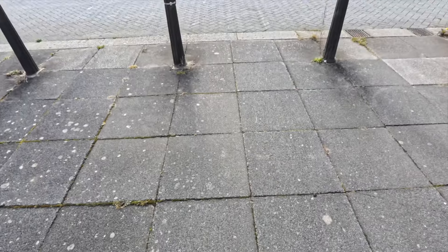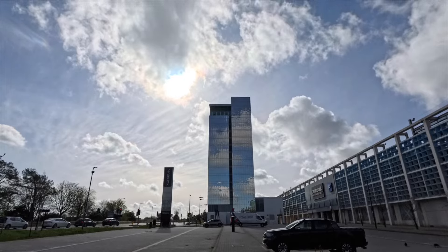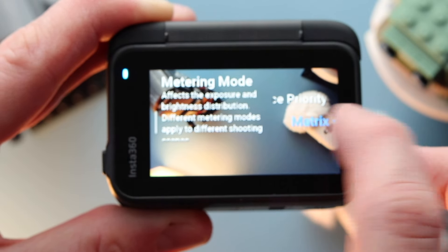In terms of camera settings I had everything on auto using matrix metering. You've got matrix and face priority — as I wasn't in most of the shots I used matrix.